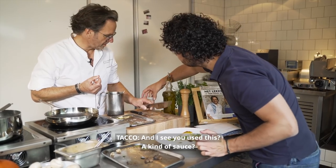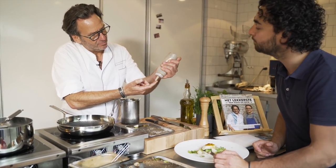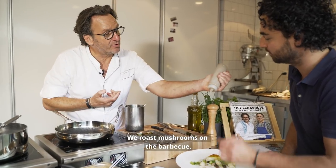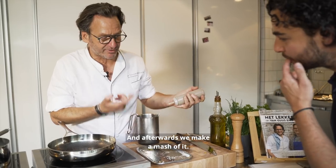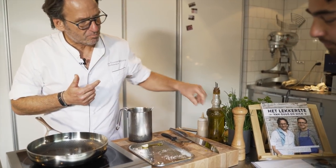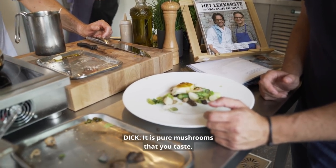Let me see — you use this as a kind of sauce? Yeah, this is a puree of mushrooms. We roast the mushrooms on the barbecue, and afterwards we make a puree of it. You taste the barbecue — it's pure mushrooms, pure, what you taste.